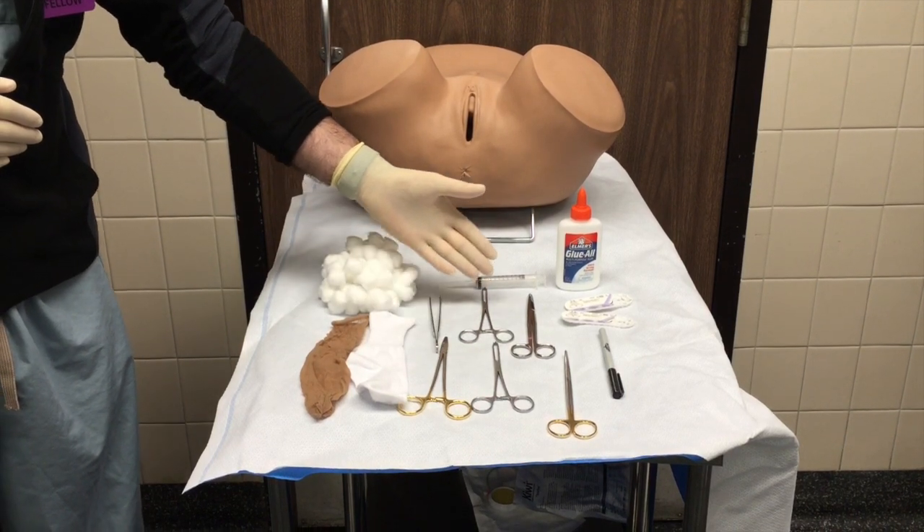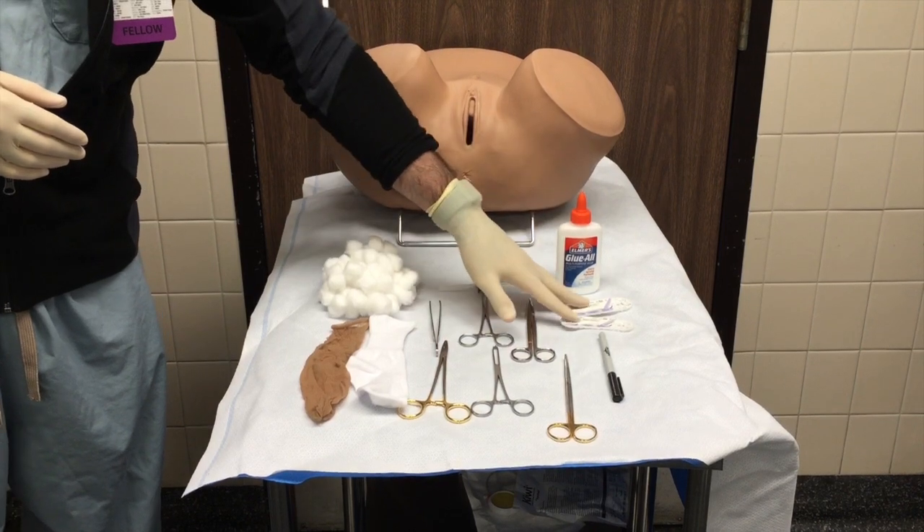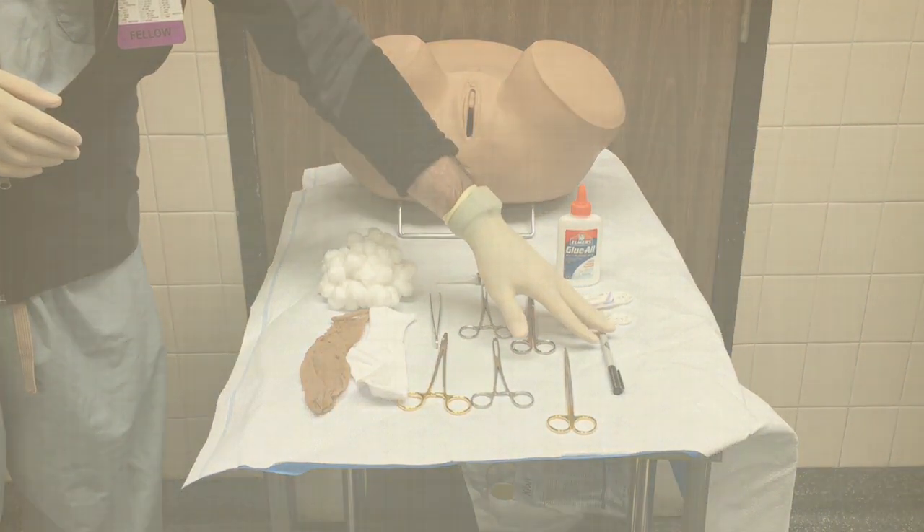Additional supplies include sutures, glue, a marking pen, and a pelvic model that is optional. The total cost excluding instruments is five dollars.